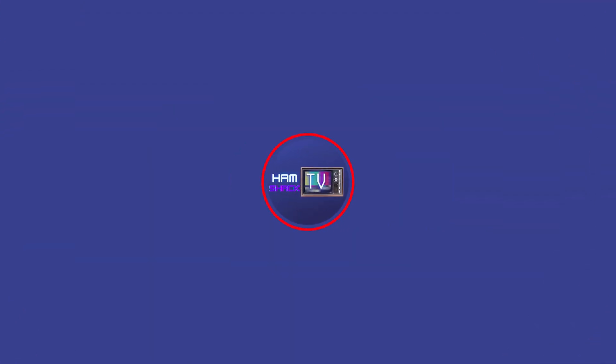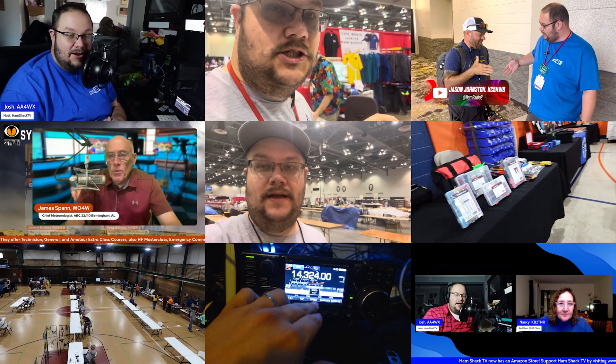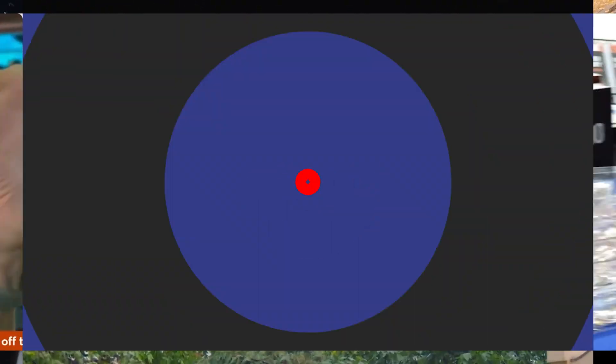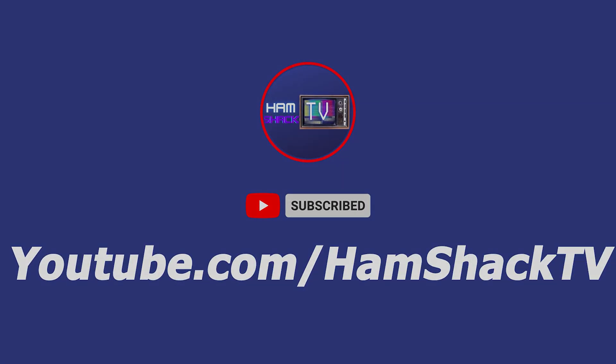I've got a box to open, let's see what it is. Hi everybody, welcome back to Hamshack TV. I'm your host Josh AA4WX right here on Hamshack TV.